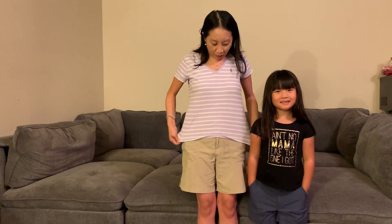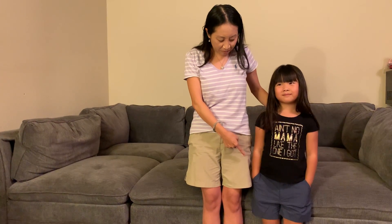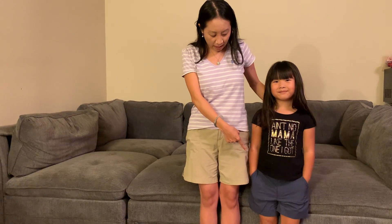Hi there! Today my daughter and I are wearing the Columbia Girls Silver Ridge Four Shorts. We're wearing them right here. She's wearing the shorts in extra small — this one is navy blue and this one is British tan.